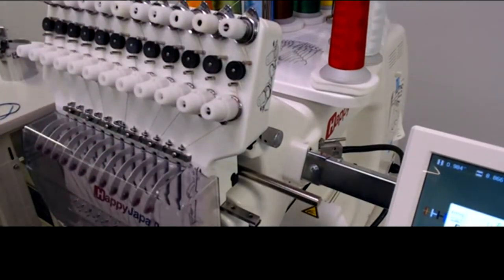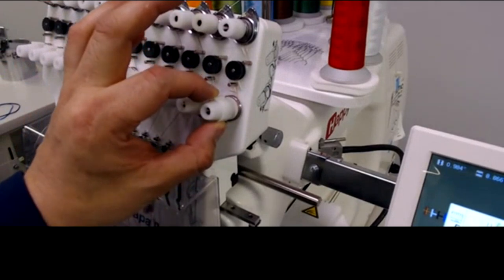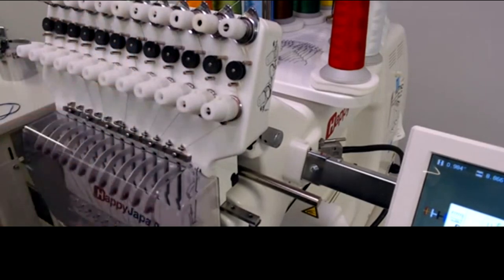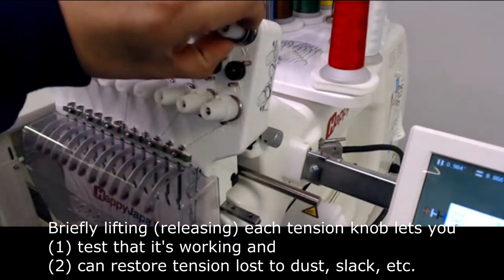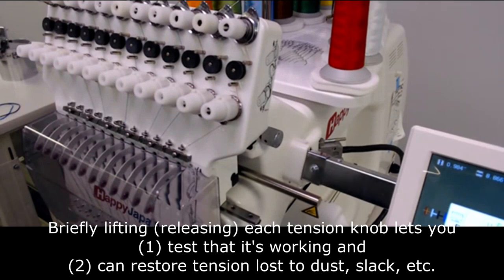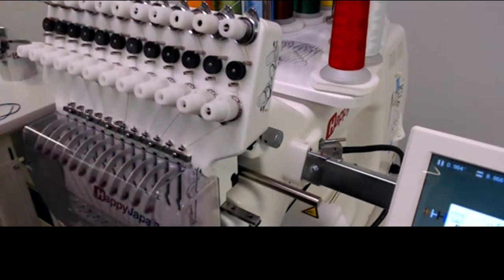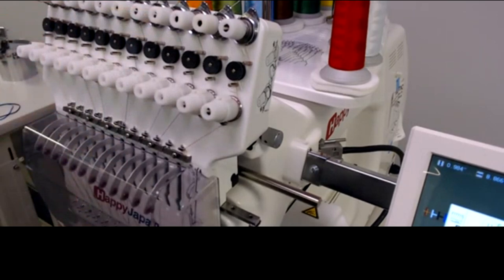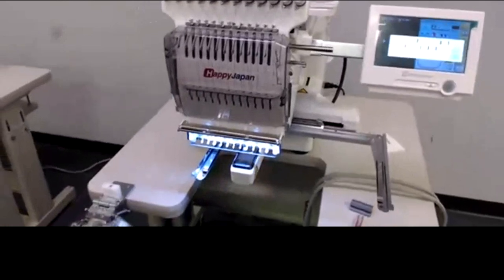If you haven't checked tension on that knob yet, don't make adjustments — just do the lift check first. Ninety-nine percent of the time you'll recover tension you'd set before. Do the same for the lower knob: release it as you're pulling, it should feel lighter, then let it drop and it should feel tighter. Feeling those differences confirms the tensioner is working. Do this lift check any time you haven't used a color for a while.